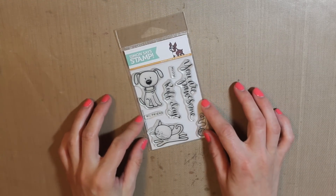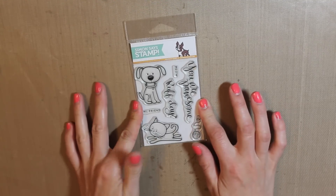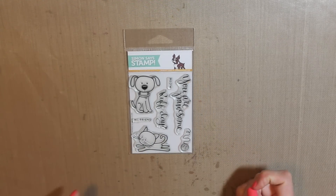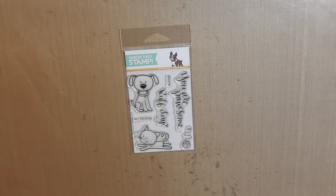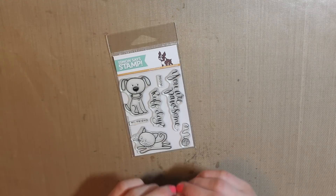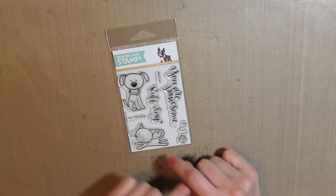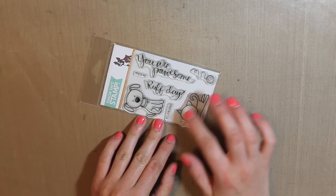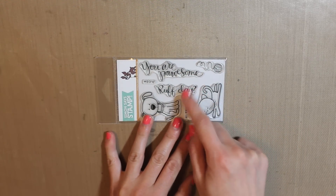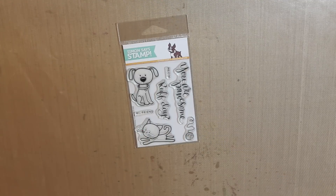Next up is the You Are Possum stamp set from Simon Says Stamp. Obviously I have a cat and I really like the kitty stamp set. I had to limit myself this month because I have a lot of products and I want to use them instead of just buying new stuff. So from the Simon Says Stamp release, this is the only thing I got. I like the sentiments and the handwriting — 'You Are Possum' and 'Rough Day.' I just think that is a really cute set.